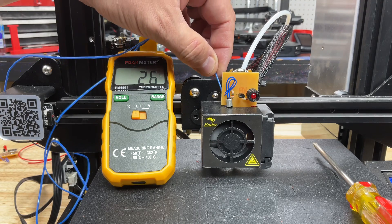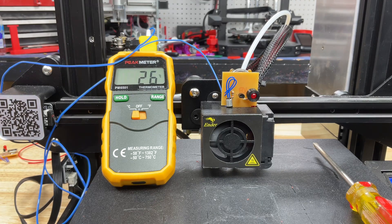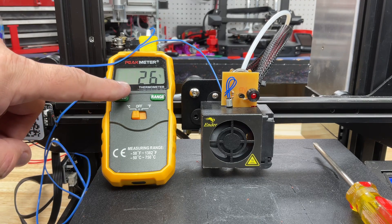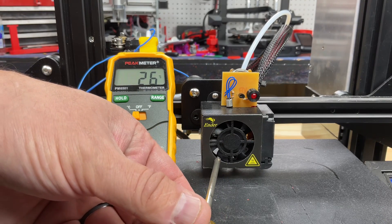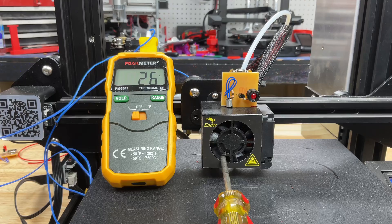So let's test it out. I'm going to put a thermocouple right here on the top of the heat sink so I can monitor the temperature on this meter. Now what I'm going to do is actually put a screwdriver inside the fan so the fan can't spin. So this is a worst case condition.